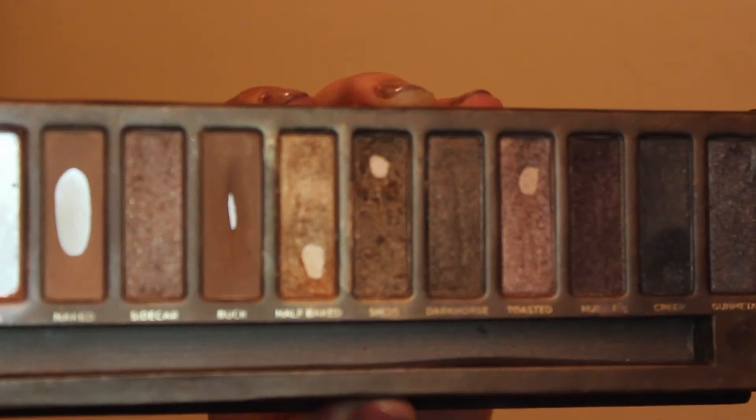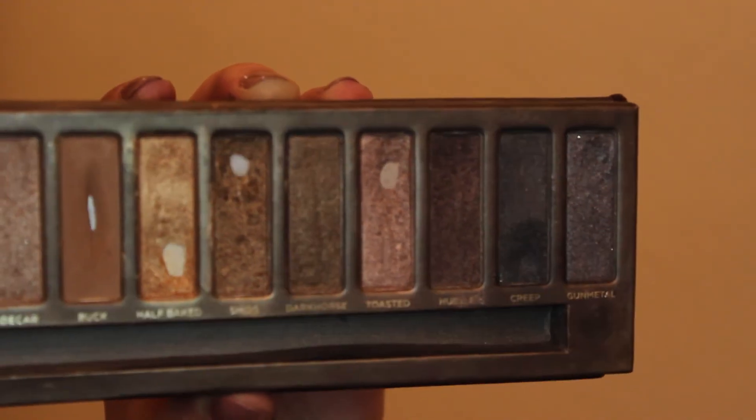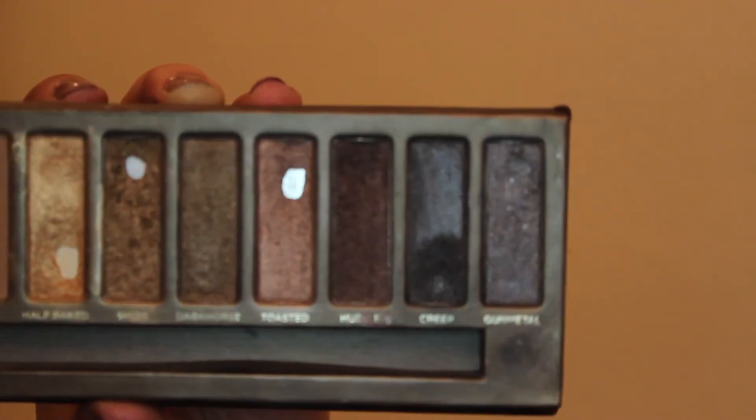Half Baked — I've used a little bit more and expanded the pan. Smog — same thing. Dark Horse — I used maybe twice. Toasted — I used a couple of times; I still like that in the crease with Sin as an everyday look. Hustle — I've been using that with Toasted and Sin, and I think I'll be hitting pan on it very soon. Creep — I've been using a little more often, just adding a smoky element to some of my eyeliner looks.